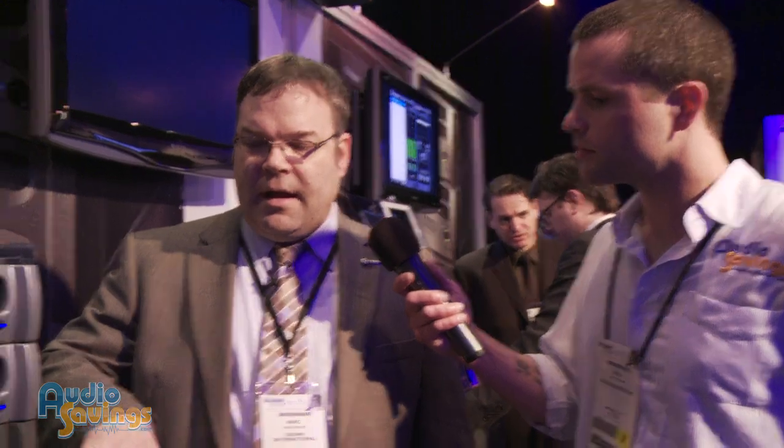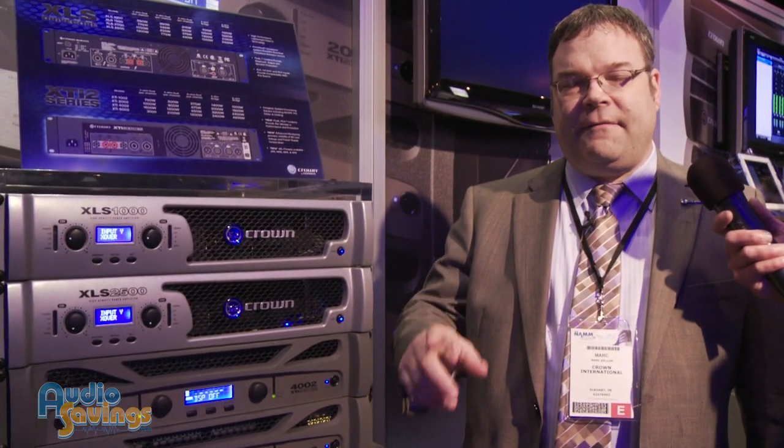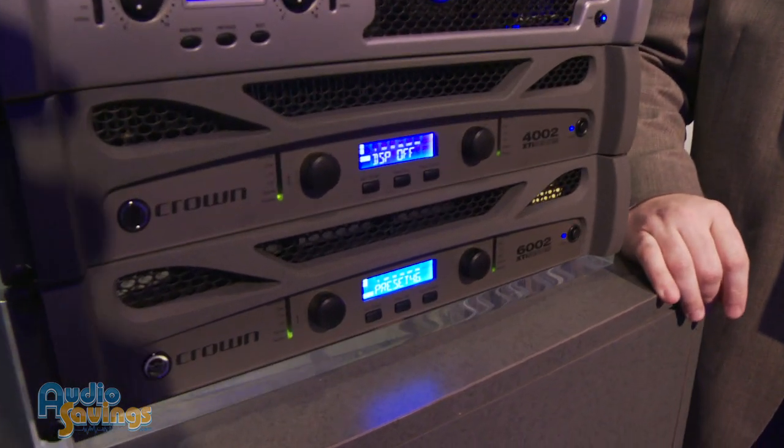One of the things we're announcing here today is that we've got a new set of factory presets for the new JBL PRX400 series. You load those in and then you've got a factory set of tunings, custom equalization, and limiting all dialed into the amplifier — custom setup for the PRX400.